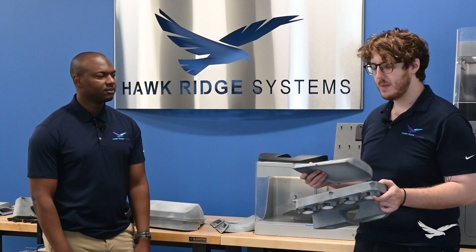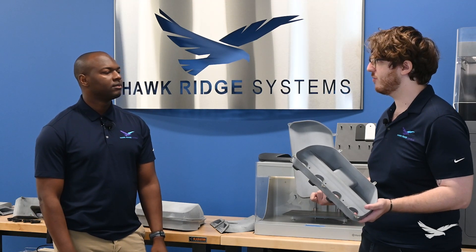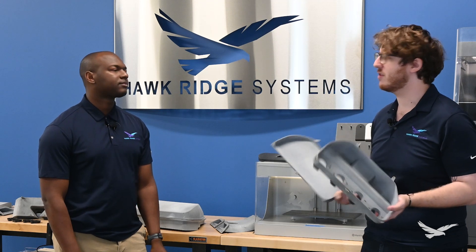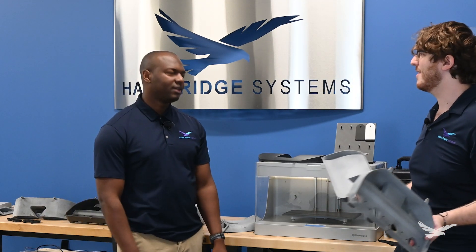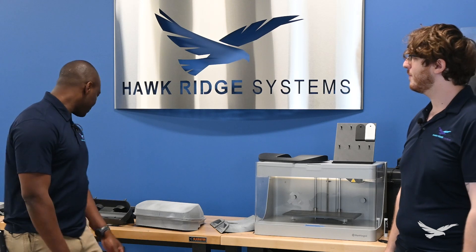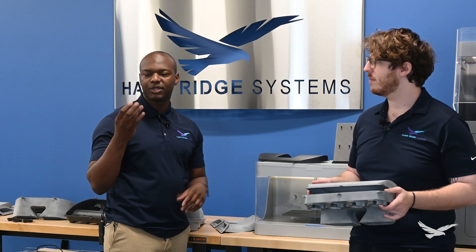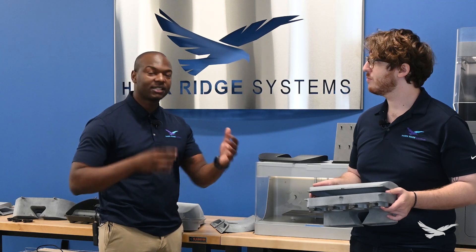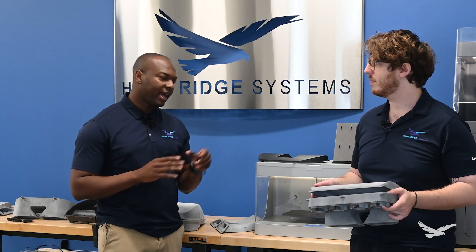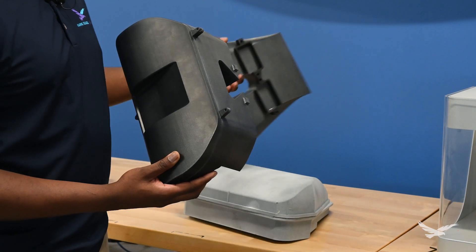The airbox was printed in a single build on the HP 5200. We did have a little bit of material space we weren't using, but we can make these airboxes in a single print. We could also add smaller parts like the velocity stacks — which we actually printed on the Markforged machine — into the HP build as well. For low to medium production, we could put the stacks, the top, the bottom, and the RAM air all in one build to maximize efficiency and reduce part costs.